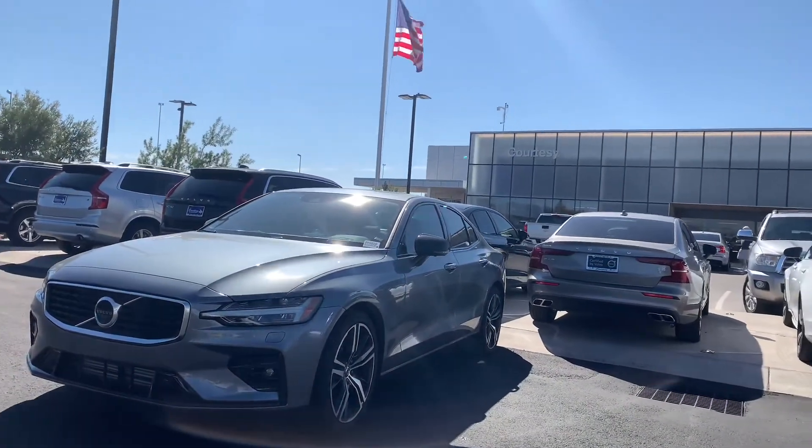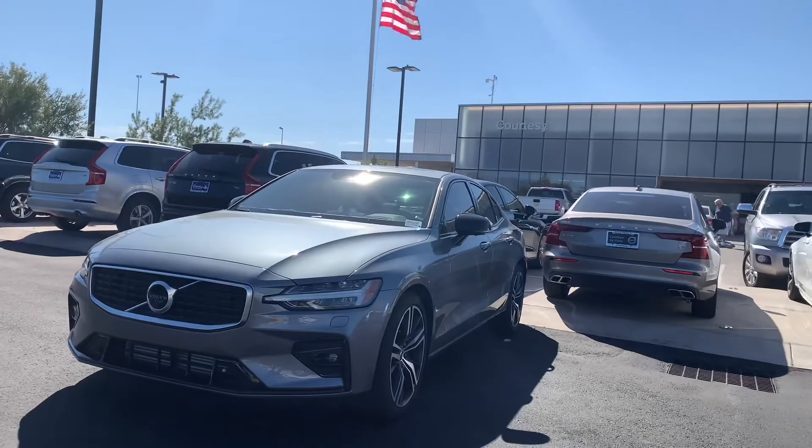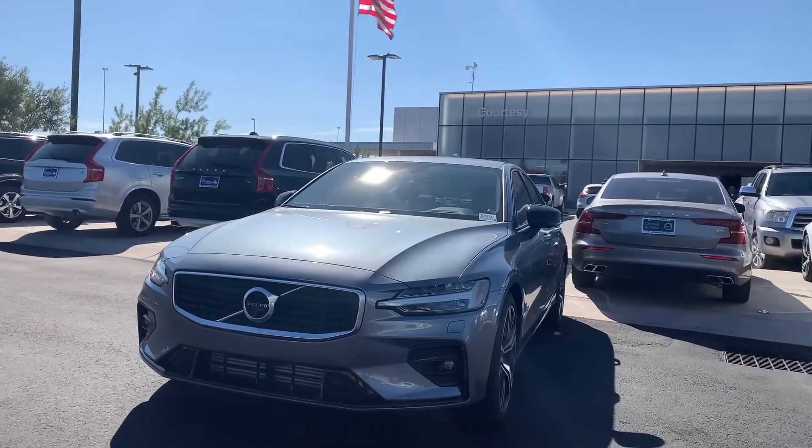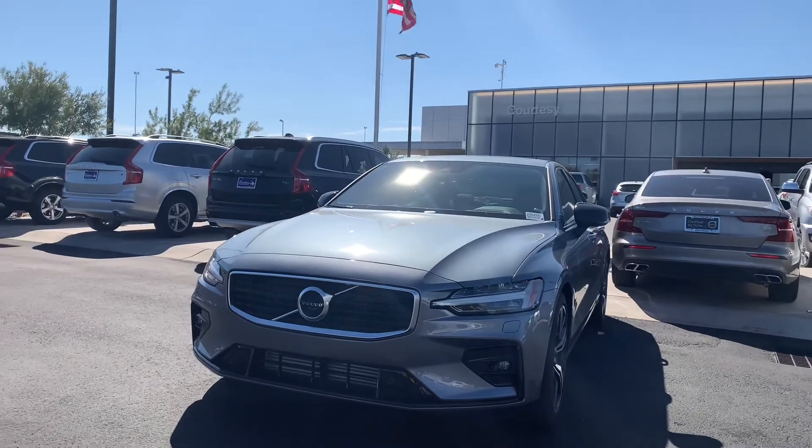The test unit for today was this Osmium Gray R-Design S60. If you found the video helpful, like and subscribe over there on the left, and we'll see you in the next one.